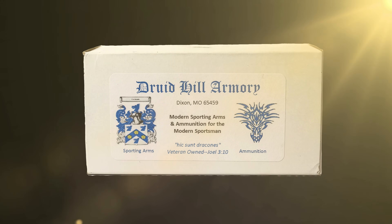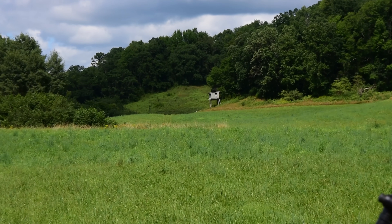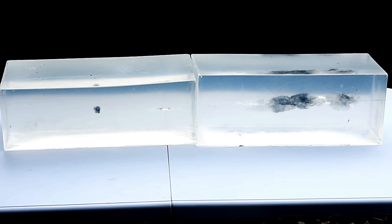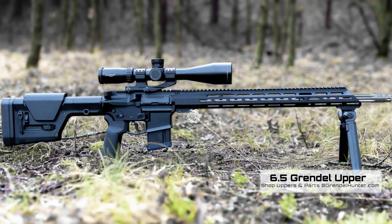Hey guys, Levi and Andy here with Grendel Hunter. In today's video we're doing another ballistic gel test with a 6.5 Grendel — 129 grain Nosler Accubond Long Range loaded by Druid Hill Armory in Missouri. We're going to shoot it into the ballistic gel at 100 and 425 yards.